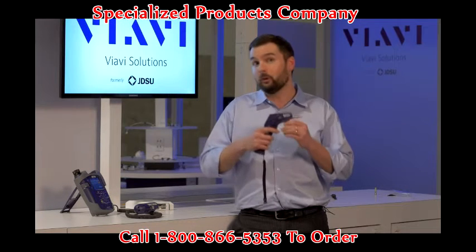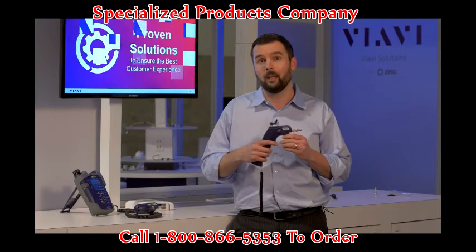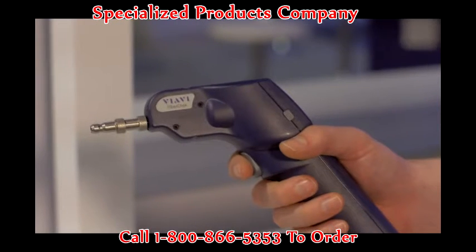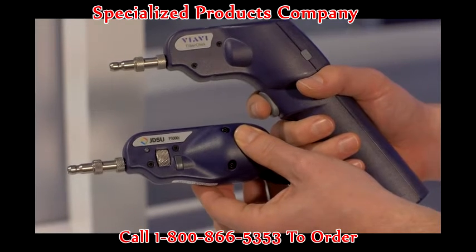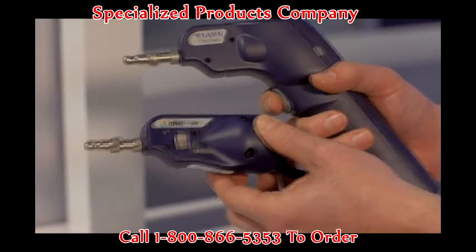The FiberCheck Probe builds on that exact same legacy but takes it a step further by making it faster and easier to do this process. The very front end is built on the exact same legacy as the P5000i, using the exact same tips that we've always used.